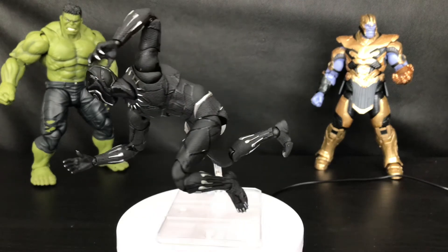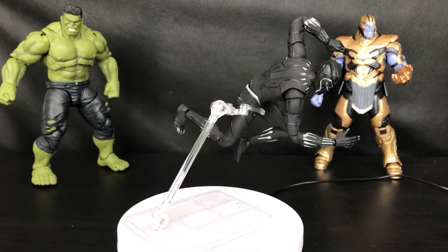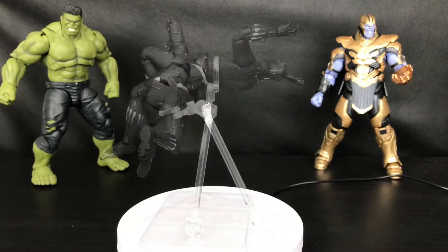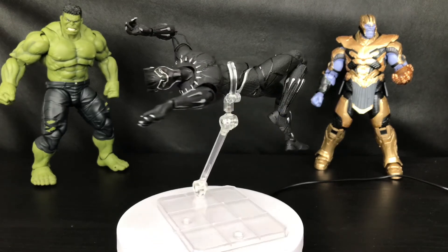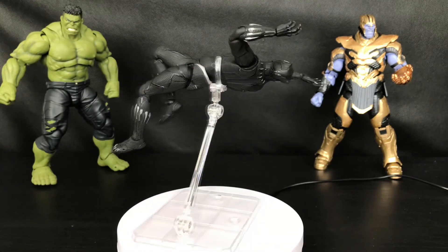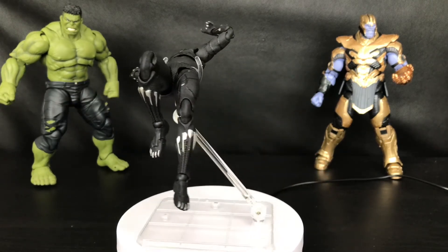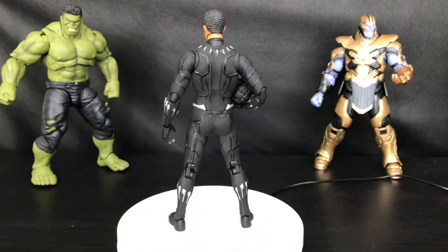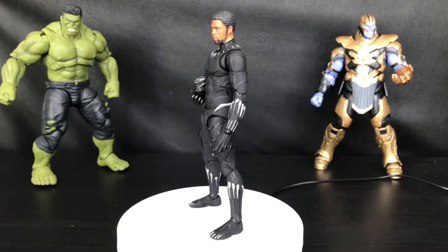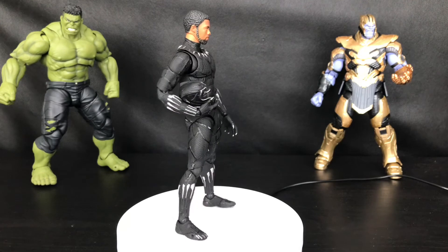One thing I noticed with Medicom Mafex — they tend to reissue a few famous or popular figures, such as the Dark Knight Rises where we have three iterations of Batman, the Spider-Man Homecoming which had a 1.5 version of Tom Holland's head, and the upcoming Iron Spider re-release. They tend to re-release figures with better accessories and head sculpts, and that is their trend. I think that is a bummer for us as collectors who have to buy all over again. I think they should finalize their design before producing any figure — but that's just my opinion.